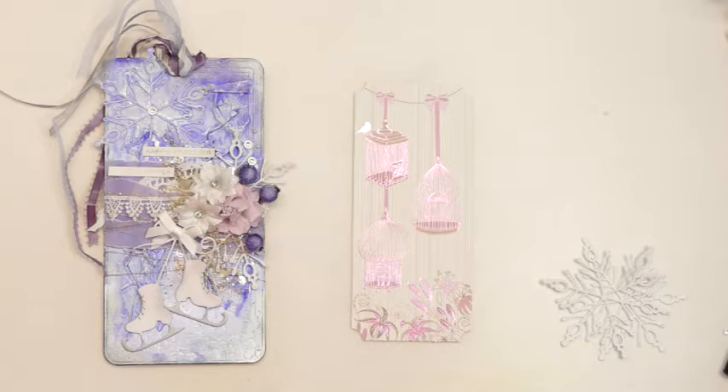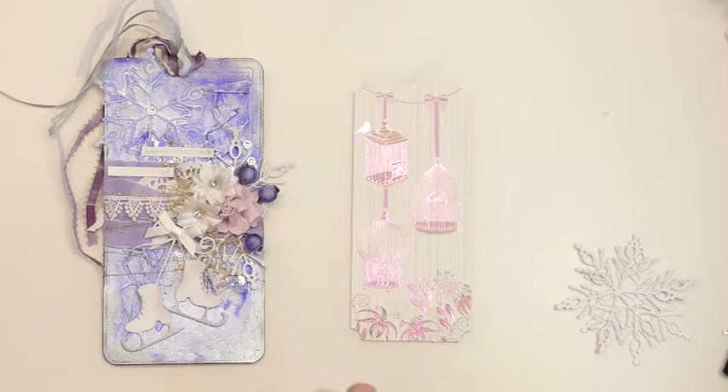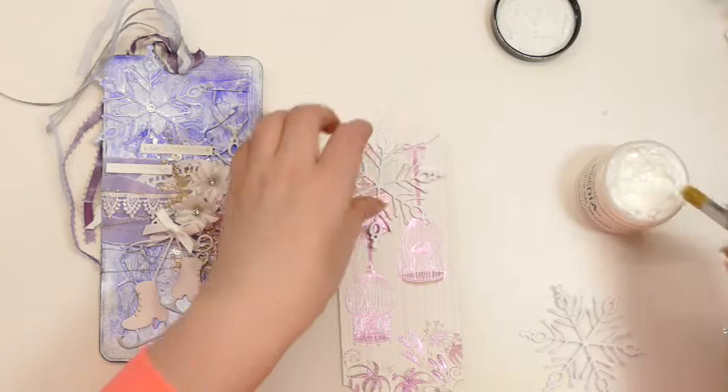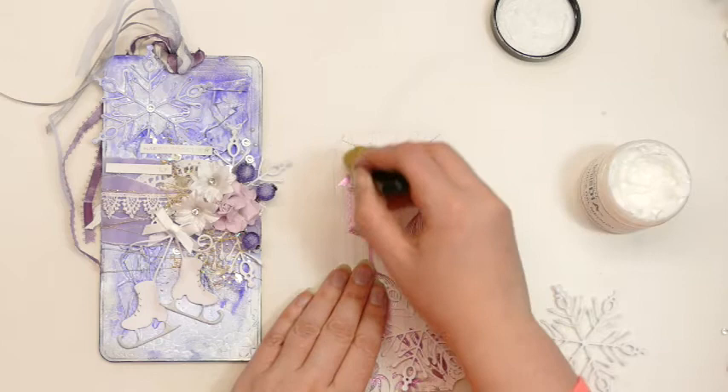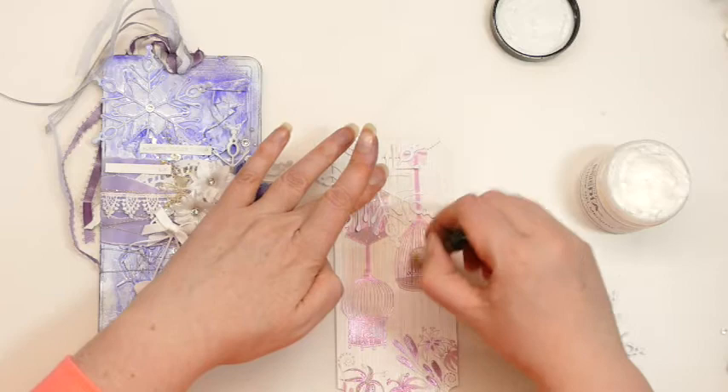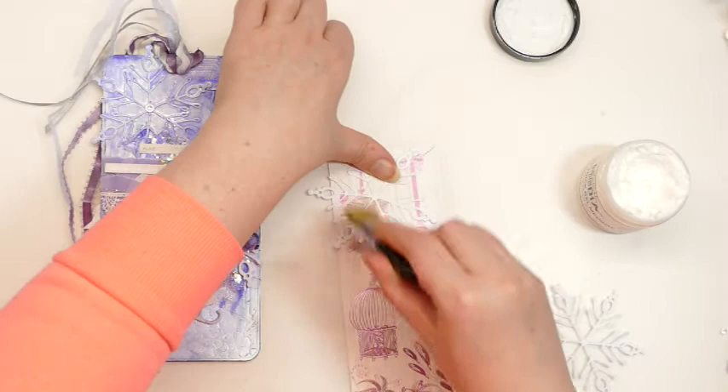This is a topper that I will never use in its traditional format. I used a similar one on a previous tag and thought it would create interesting texture as part of a mixed media project, and that turned out quite good. So I think I will be using more of my old toppers like that. I don't feel so guilty having all this stash I don't like anymore - at least I have found another use for it.